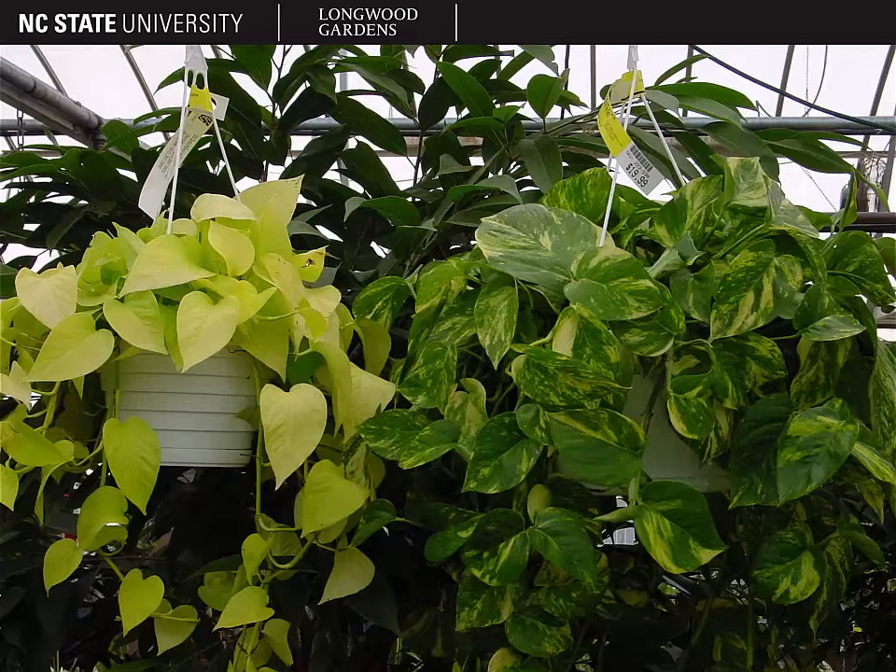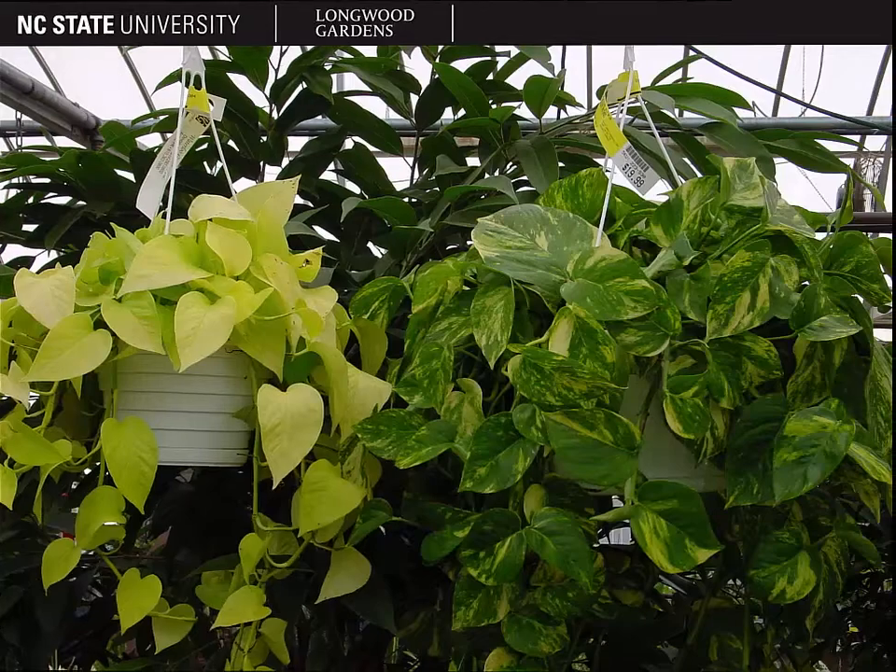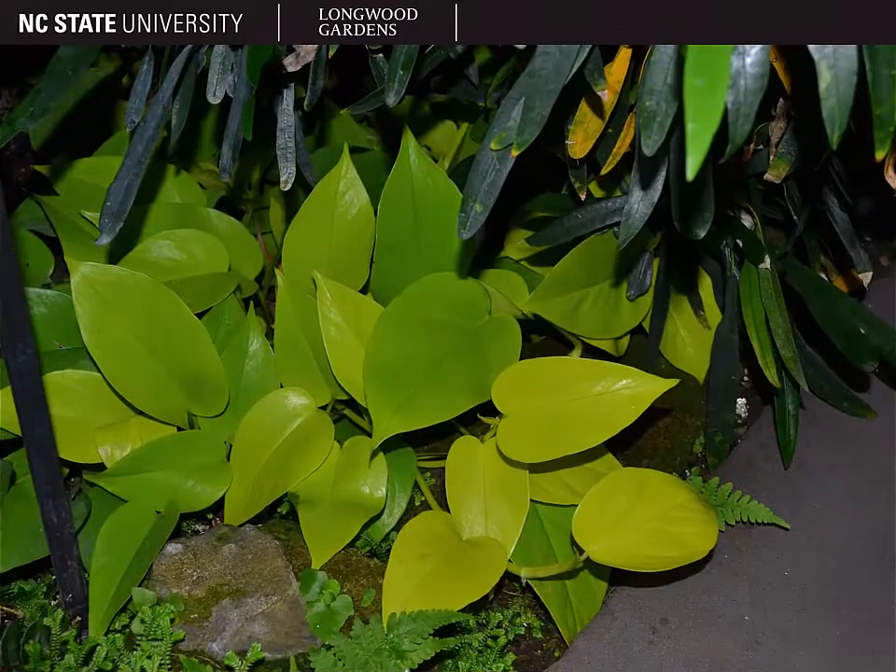However, the way you see it growing here is often one of the most common ways that you'll find this plant — as a hanging basket plant. This picture shows how the plant would grow as a ground cover.